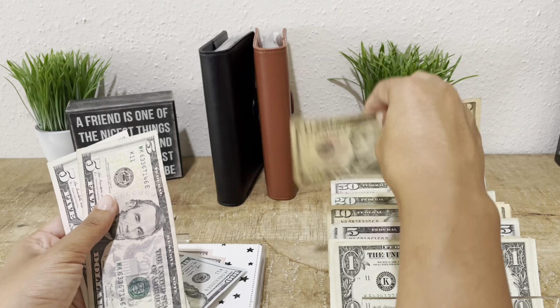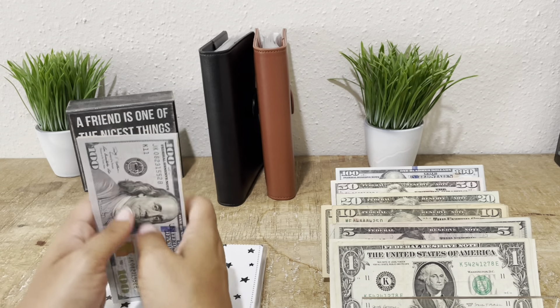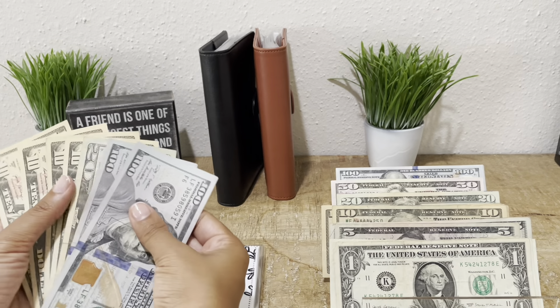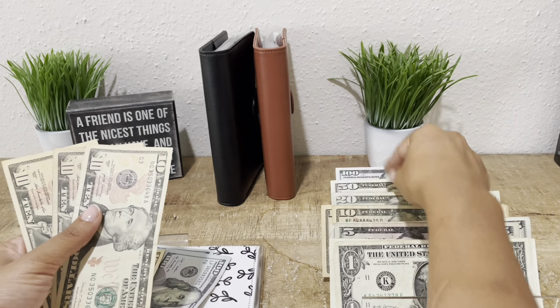Subscriptions — I could do a 20 here: 10, 15, 20 — pick up the 20. Insurance: 20, 30, 40, 50 — so we're going to pick up a 50.